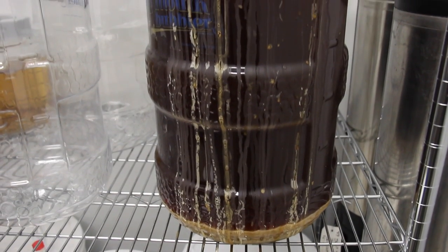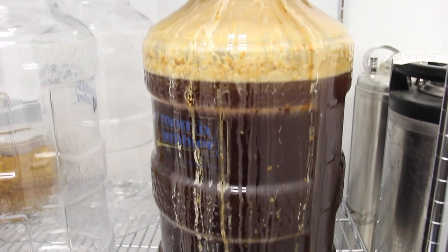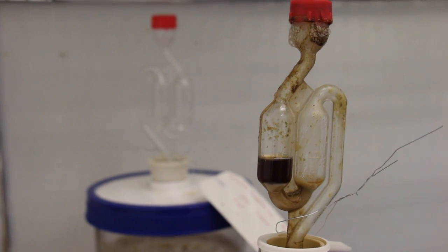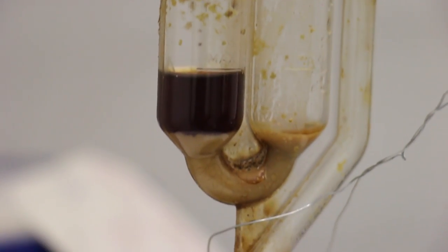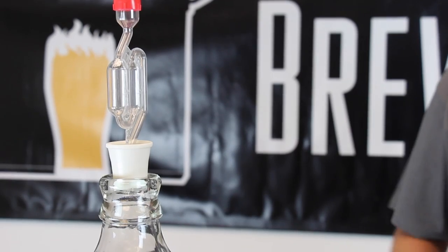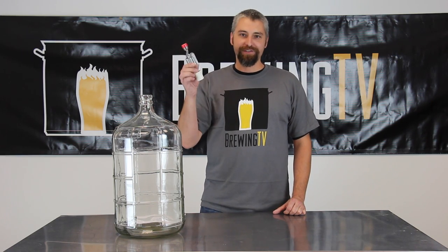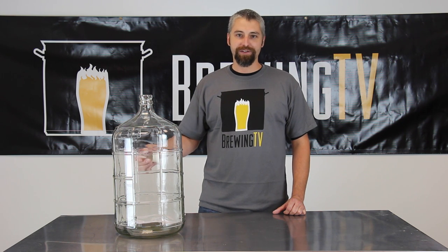The biggest time to worry about blow-off is the first few days of fermentation. Sometimes you just don't know how vigorous your fermentation is going to be. And if you leave a carboy unintended with just an airlock, it's possible that the krausen can reach the top and clog the opening. The yeast will keep producing CO2, creating more pressure, until it pops out of the fermenter — it can leave a nice stain on your ceiling and the yeast is going to go all over the floor. It's just an absolute beast to clean up.